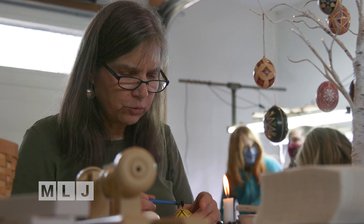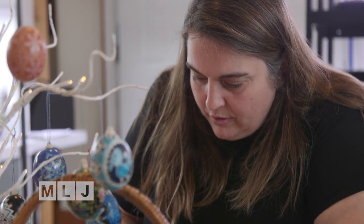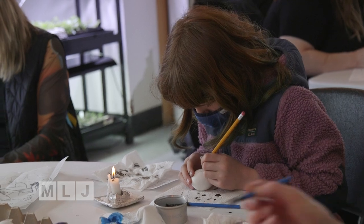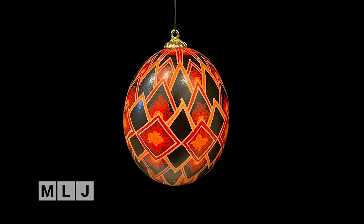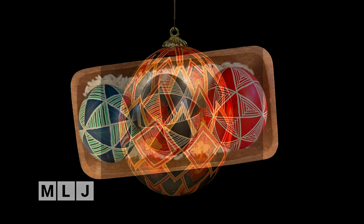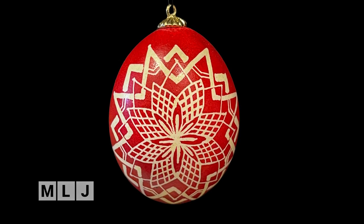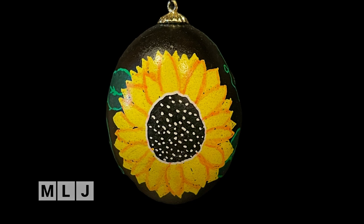My daughter CJ and I have been making eggs ever since she was a kid, and we thought, let's make some and sell them. Then Christy Farrell from Cedar Run contacted me and said she'd like to facilitate classes — she was on the same wavelength. She also made a partnership with Lake Placid Center for the Arts to auction the eggs off. So it was a two-part fundraising effort — the money from the classes and the auctioning of the eggs all went to World Central Kitchen, Ukraine, to feed refugees. Roughly $6,000 total — about $3,000 from the classes and $3,000 from the auction.